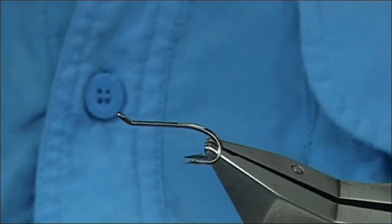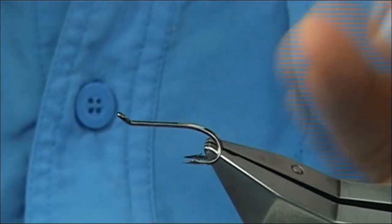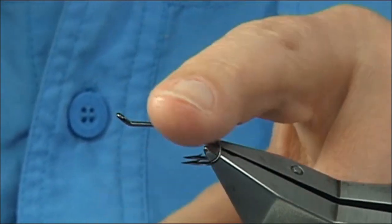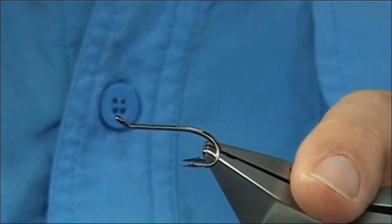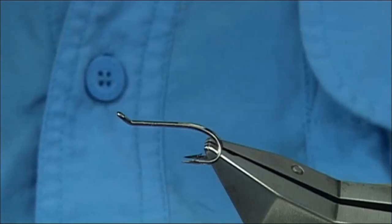Normally tied on a long shank treble at a Gamakatsu, but I'm going to tie it on this hook here. This is a Mustad DL71BN, in this case a size 8. It's a lovely strong double, it really is. I can see these hooks getting very popular.